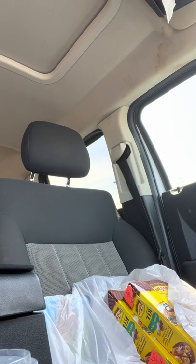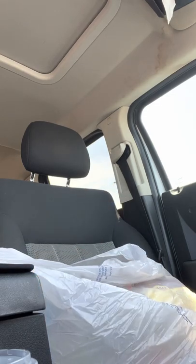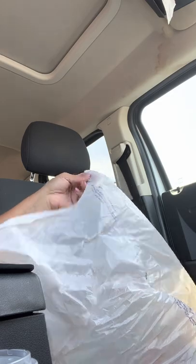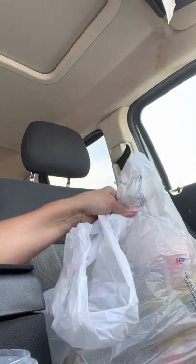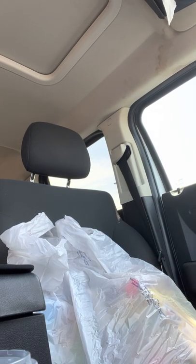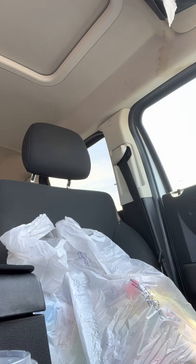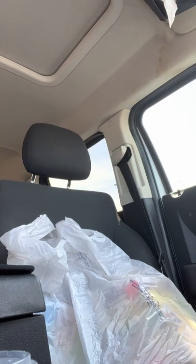Hey everybody, I'm gonna do a Hobby Lobby haul. I went there to look for some spray paint but their spray paint is ridiculous. I also have an Ollie's haul. I wanted to buy some spray paint but it was very expensive, so I didn't buy any there — but I did find some at Ollie's. Let me show you what I got.